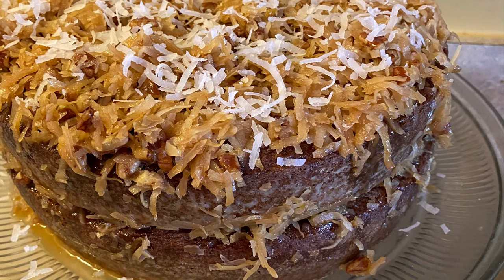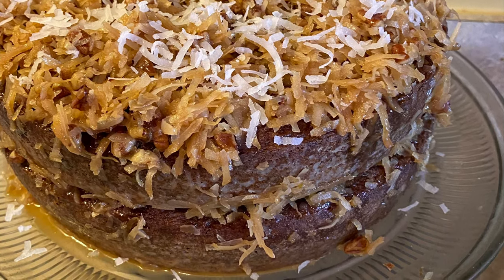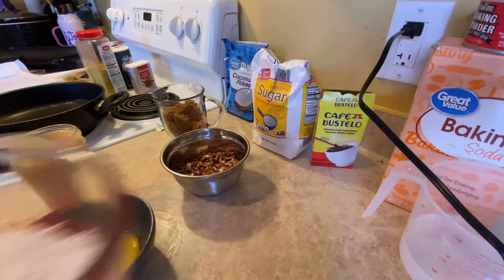Hey y'all, welcome back to the channel. So today we're doing a German chocolate cake. I got this recipe from Bates Oven.